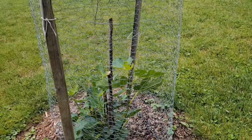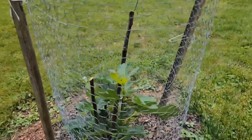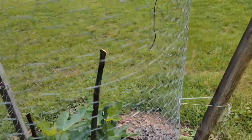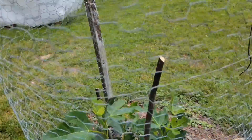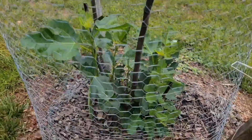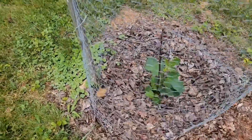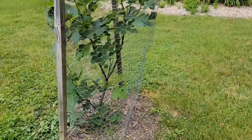This one budded out early this spring, but then the frost killed all the buds. You can see the stalks that are cut — those were alive this spring, but when the frost came, they look dead now. But it's coming up from the bottom. Here's one that's taking its time to grow, but it's alive.